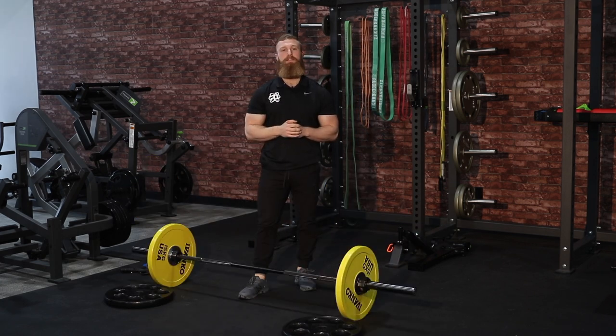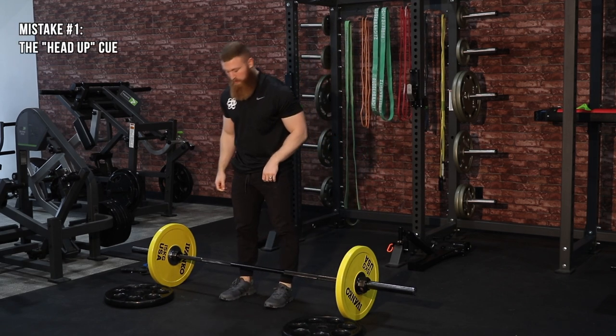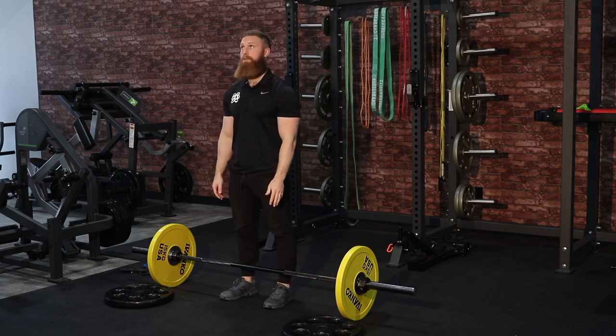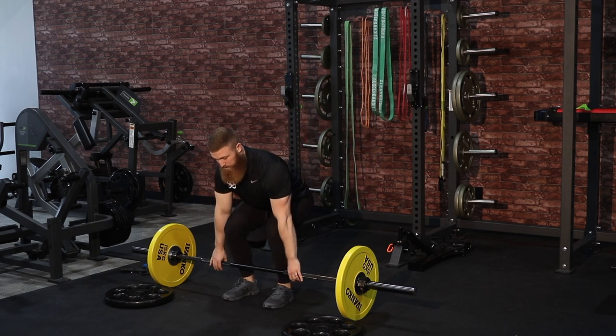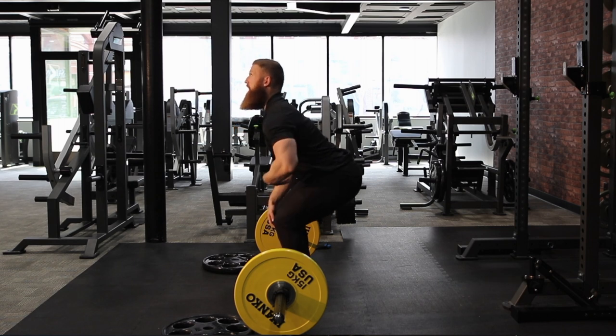Part four covers the common mistakes made in the deadlift. The first one is the head-up cue — looking too far up or being in too much spinal extension as we start to push through the floor and pull the bar up. When I'm down in the deadlift position and ready to pull, I'm really comfortable in this neutral head position, gazing forward and picking a point on the floor just in front of me to focus on.